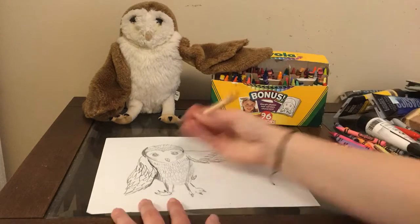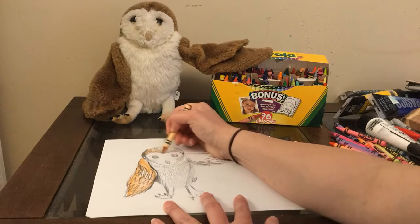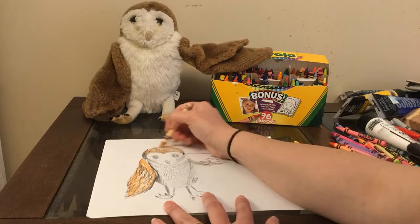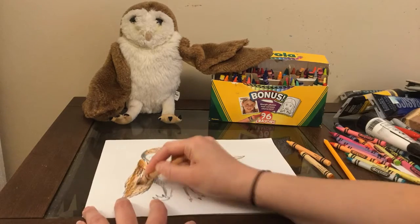Now I'm just using crayons, but if you don't have crayons, if you have something else you'd like to color it with, or maybe even paint your animal or toy, that would be awesome. Add a little color to make it more fun.